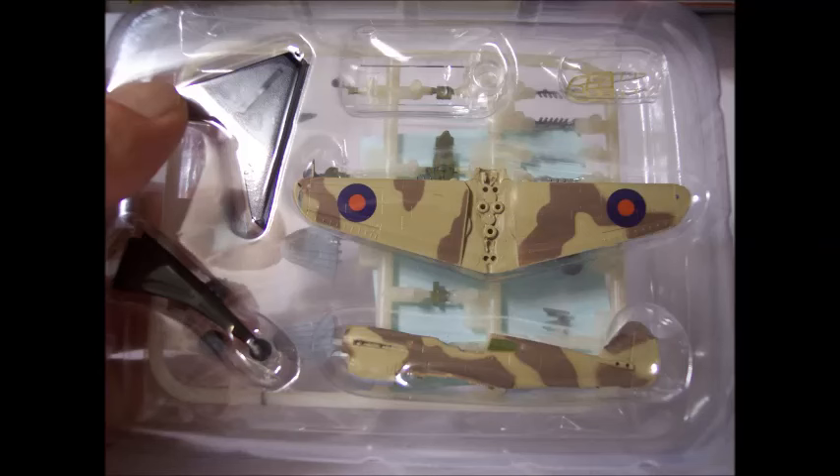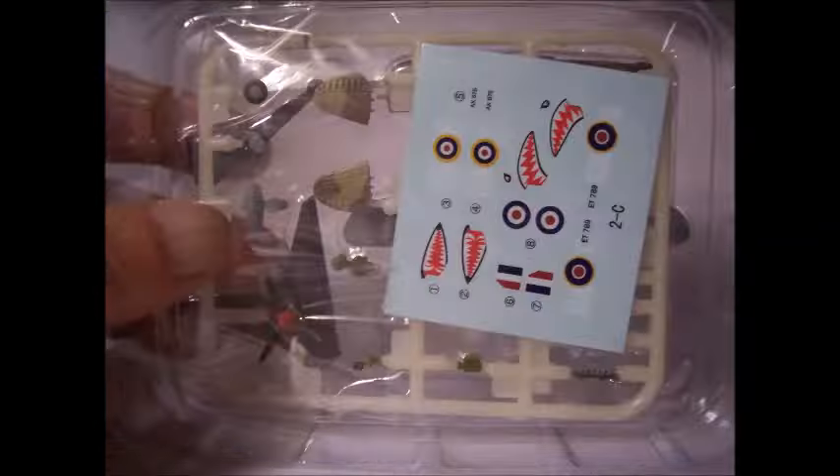This one's the RAF Africa version. Nice accurate colors — another thing is the colors are all the proper colors and they're really well done. So if you want a model you can just put together without having to deal with all the enamels or fumes and stuff, I definitely recommend these. There's the markings for the RAF Tiger. Those are some F-Toys P-40s for you to check out.